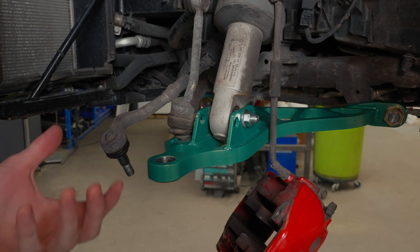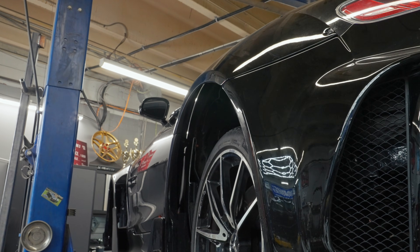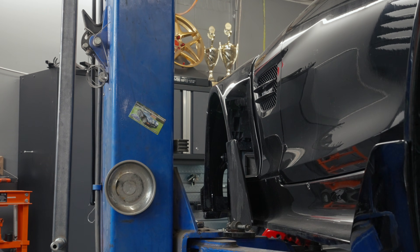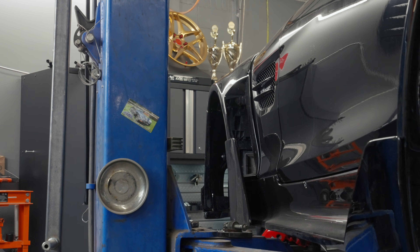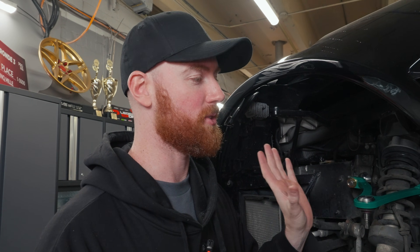This might actually work out well with the stock suspension because he wanted to lower the car anyway — because of the added extension and the increase in motion ratio, this is likely going to lower the car. Now it is also going to make the car ride softer, which is not what you want when you lower a car. Typically you want to lower it and then increase the spring rate, so they may still be going to coilovers — that's up to them.